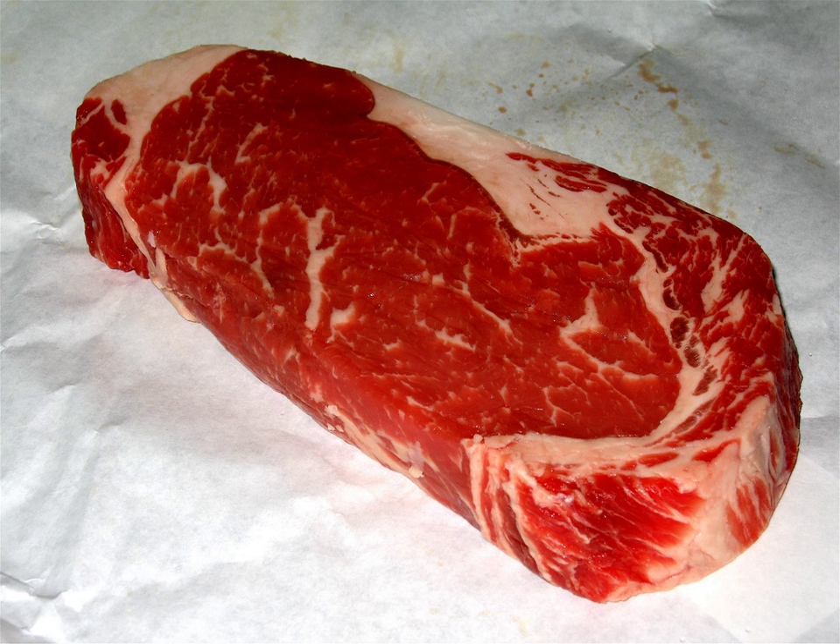Pork steaks, sometimes referred to as a Boston butt or pork blade steak, are steaks cut from the shoulder of the pig. Shoulder steaks are cut from the same primal cut of meat most commonly used for pulled pork, and can be quite tough without long cooking times due to the high amount of collagen in the meat.